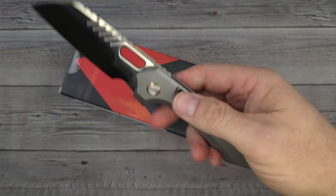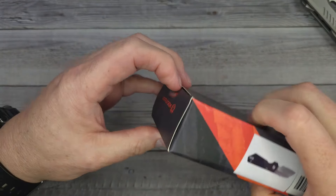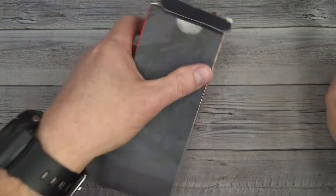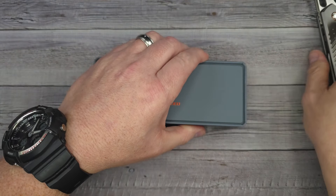This is the RS Chaos by Vosteed. I'll have links to all the knives you see in this video down in the description in case you want to go check them out. We have a live stream every Friday night, and you never know when I'm going to give a knife away because that's something we do on the live stream every Friday night — Bees Blades Live at the Hive.